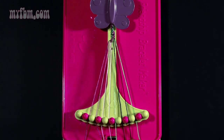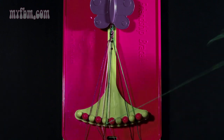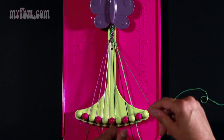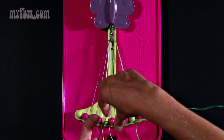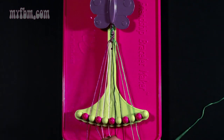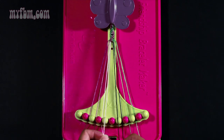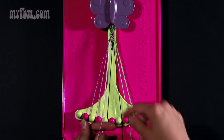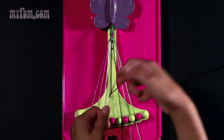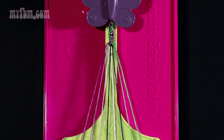Take string number six which should be green and make two right hand double knots. One on string seven — pull once, twice. Put the black string into number six. Pick up the black from number eight and make your second right hand double knot. The black string will go into slot seven, and green into slot eight. Now take string number six which is black and make a left hand double knot with string number five which should be pink. Pull once, twice. Pink will go into number six, and your black string into slot number five.